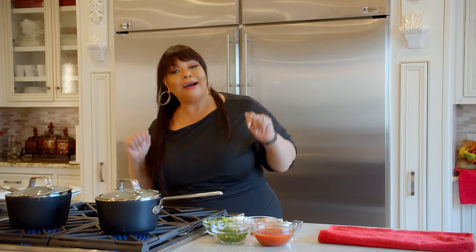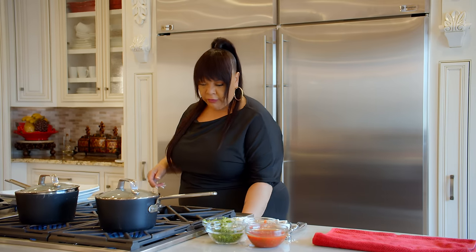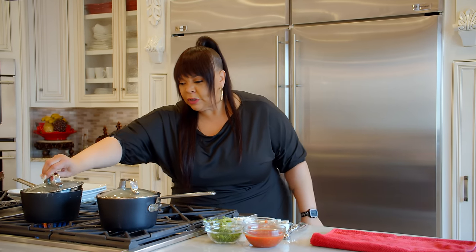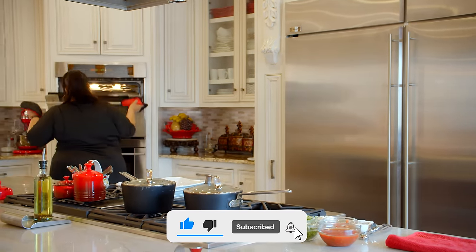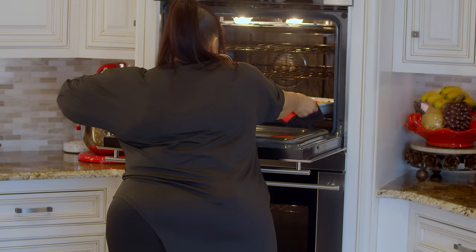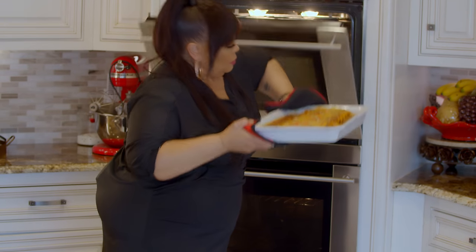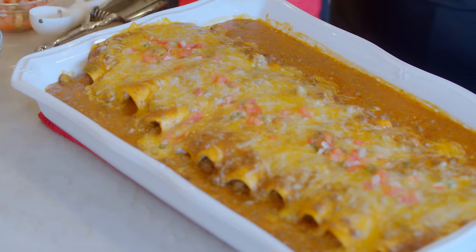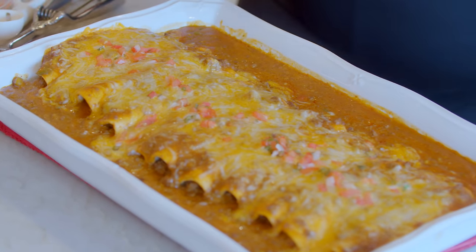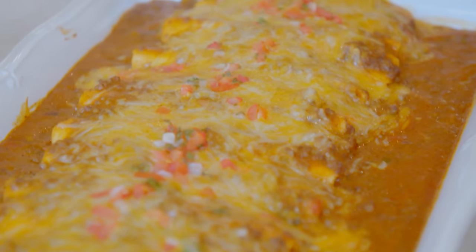All right, I'm back. I had to clean up a little bit and move some things out of the way, so I'm going to get ready to plate this beef enchiladas. My beans are ready — cutting that off. My rice is ready — cutting that off. And we're going to the oven to get the enchiladas out. Here we go. Oh, this looks so delicious. Whoa, look at that! We're going to plate this — look at these enchiladas.